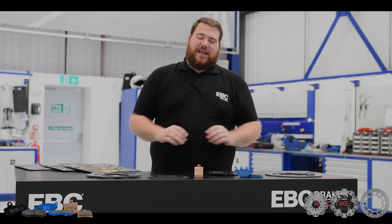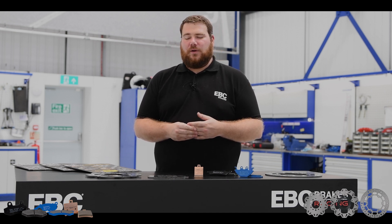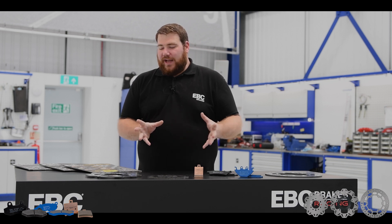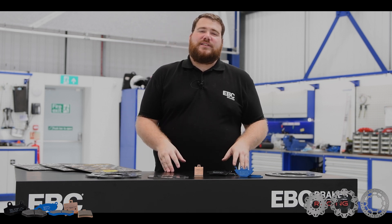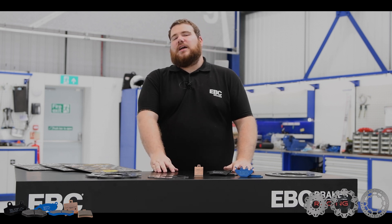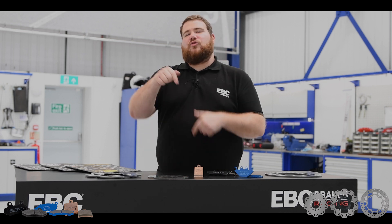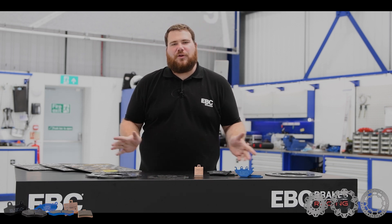That's it on the scooter stuff. If you have any questions or queries, please feel free to drop me a line or send me an email. On our next chat, we'll be talking about motorcycle clutches — all the different ranges and all the different materials that we use on clutches. Hopefully you find these videos informative. Please don't forget to like, subscribe, and drop a comment. Thank you.